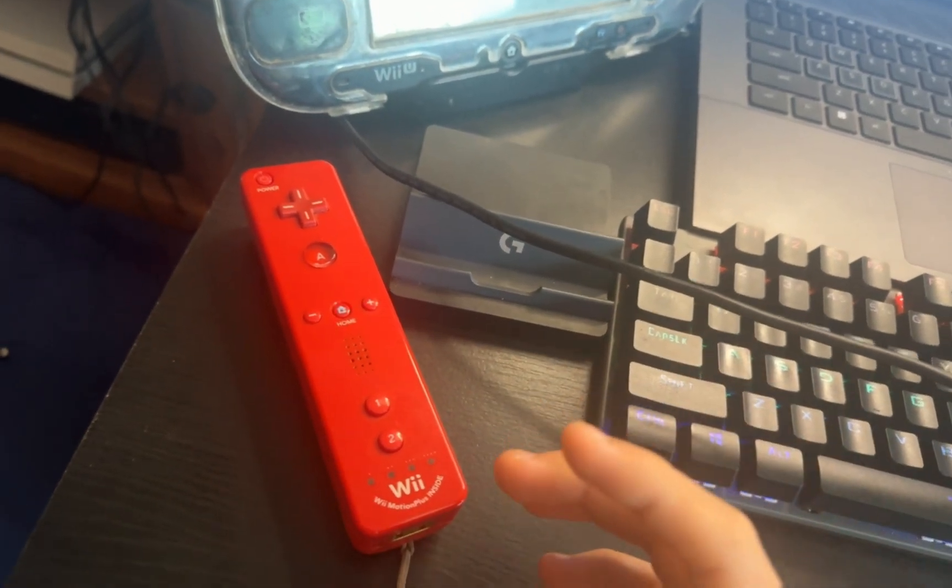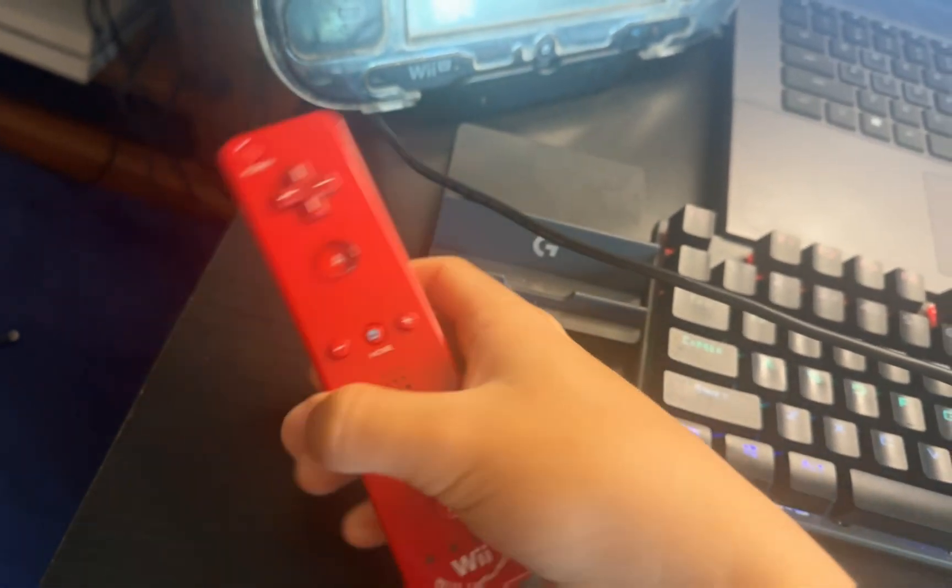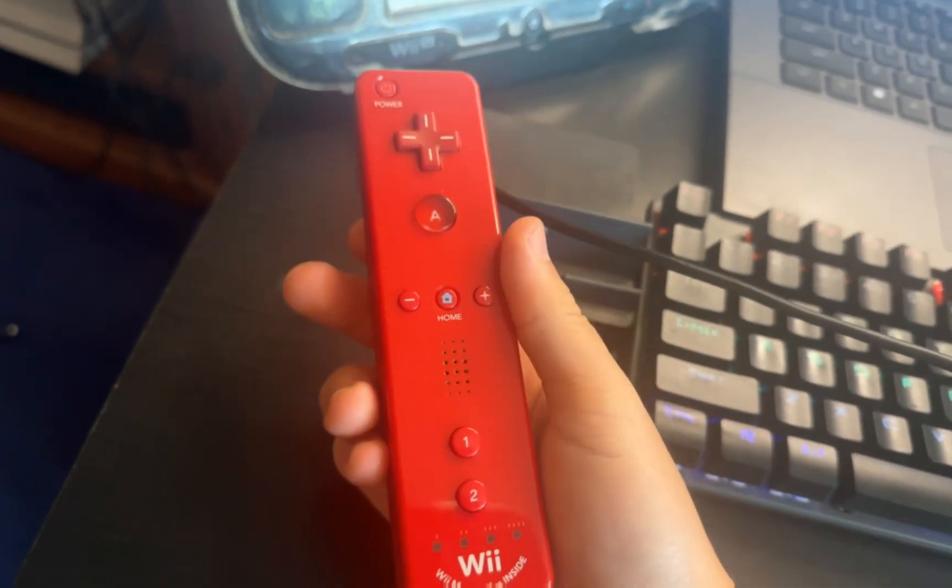Hey guys, welcome back to another video. Today I'm going to show you guys how to connect your Wii controller to Dolphin.